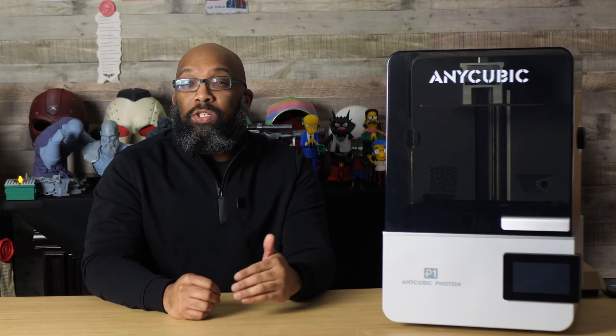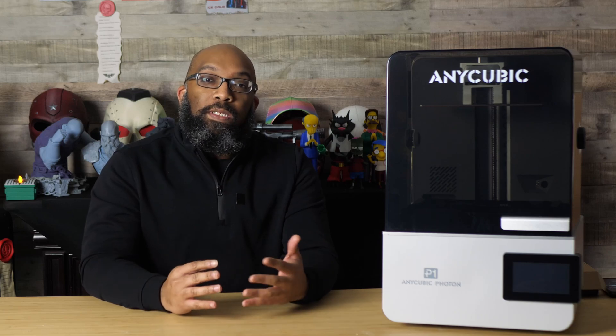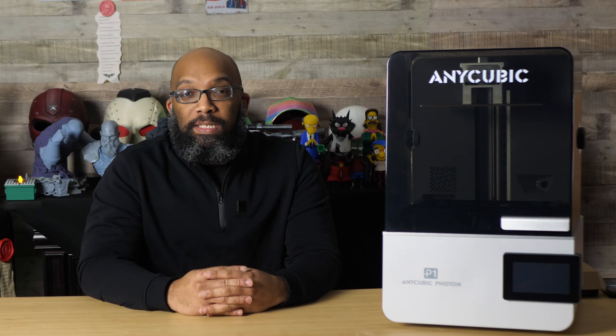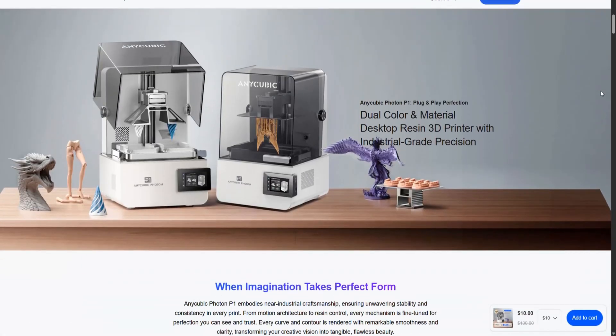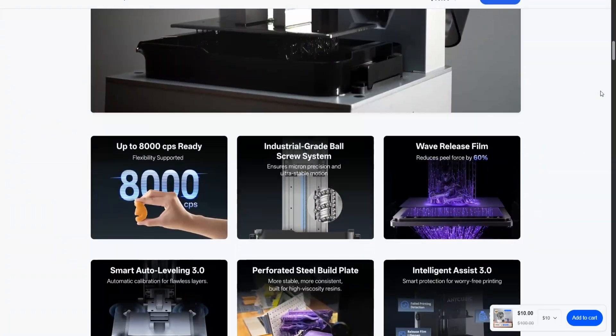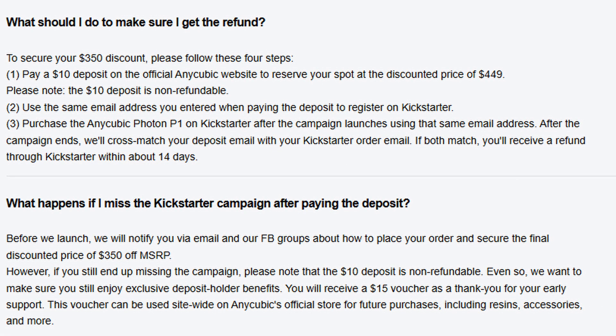The MSRP on this printer is going to be $799, but since this is the early days, there is going to be a massive $350 discount for people who support it early. You have to go to their website and put down a $10 deposit until mid-December, when it ends. Then this printer launches on Kickstarter, and anyone who reserved their spot will be able to use the super early bird tier to secure a price of $449.